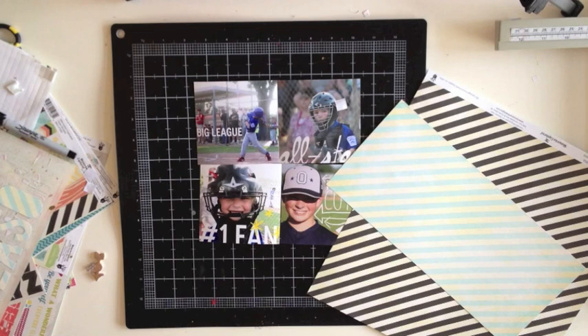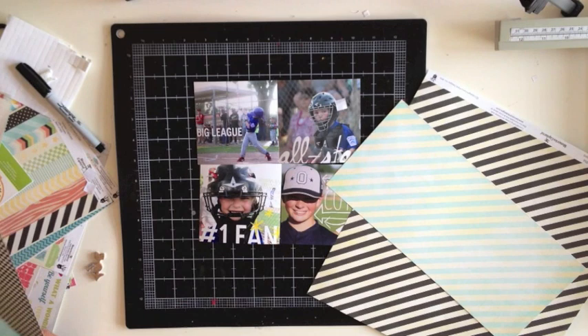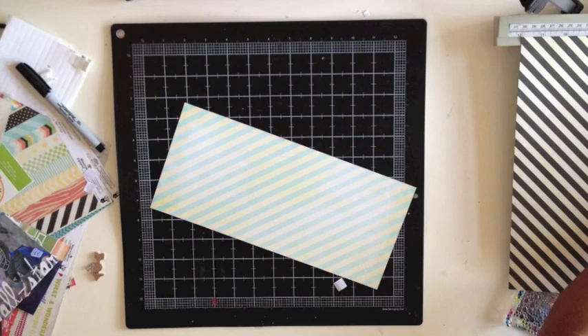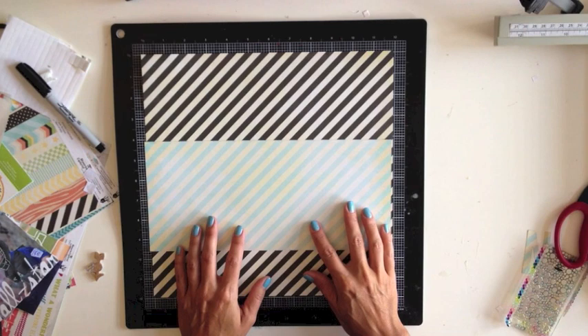I've grabbed a few supplies — mostly some new Fancy Pants and a little bit of Basic Gray, kind of some softer colors. I really liked the blue and the black and white mixed together, maybe with a splash of a couple brighter colors. I'm drawn to diagonals as usual, so I'm going to figure out my background. I think I'm going to use this black and white diagonal as the background and then use the blue and white kind of as an accent on it. I really like the play on the diagonals using two different colors of diagonal stripes.